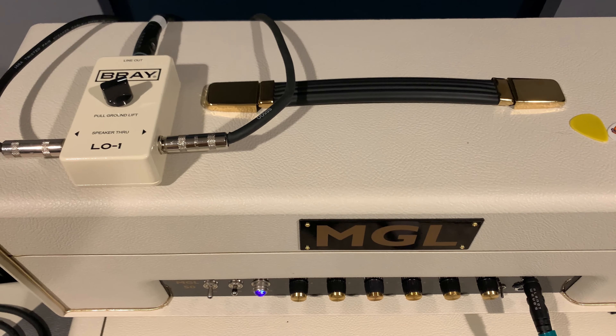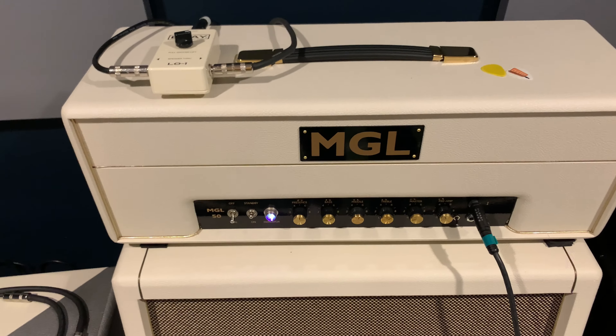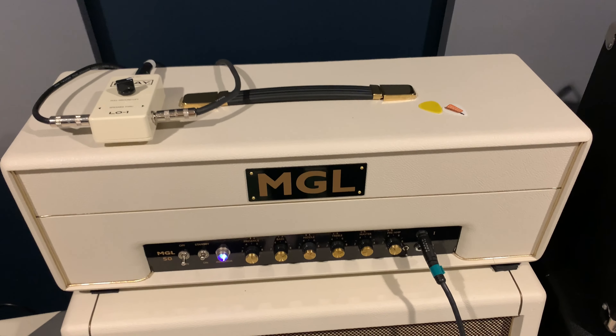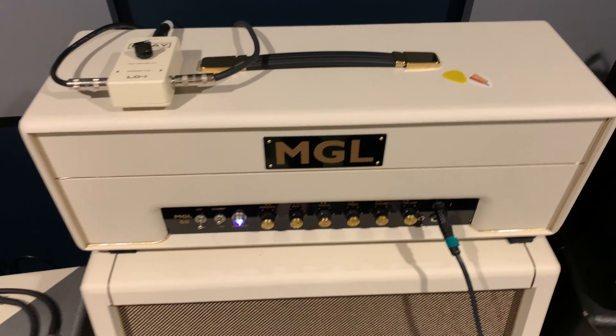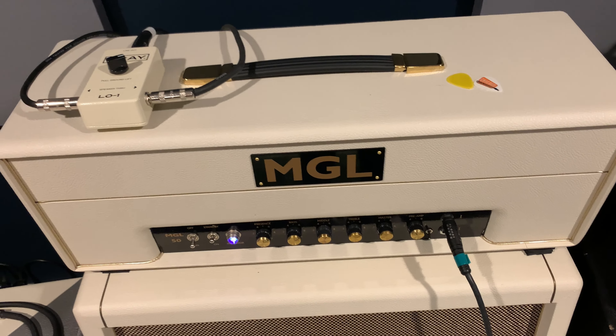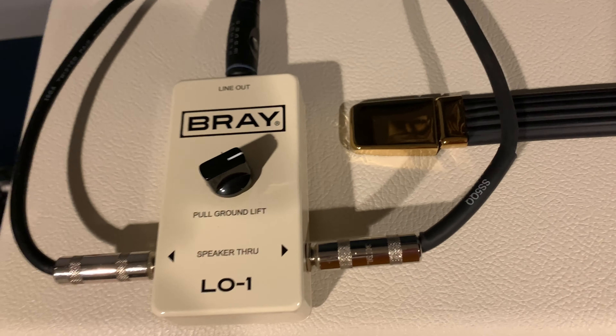I'll walk you through what my little signal path is here. This is using two amps — this is not using the Line 6 as the second amp. To do that, this MGL has an effects loop, but I'm not using it. What I have here is the Bray looper.